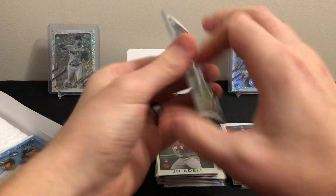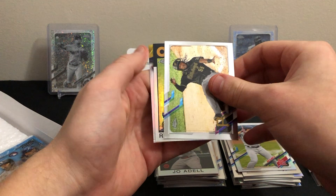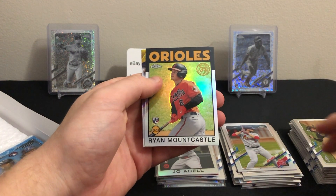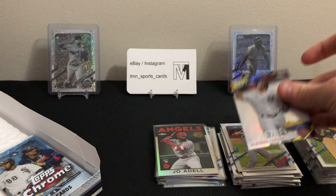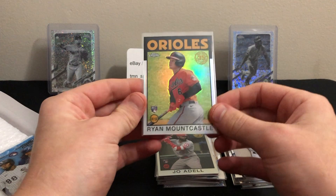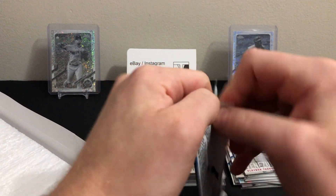Two packs left. Jared Walsh base, Josh Bell base, another nice 86 insert — Ryan Mountcastle, take it — and a Gleyber Torres Baseball Venezuela insert. Pretty much hit all the big names, or at least most of the big names, in this 86 insert set, which is cool. Decent centering on that one too.